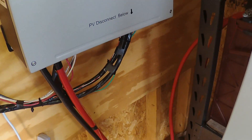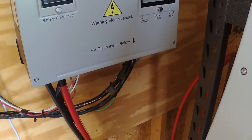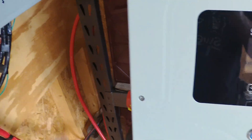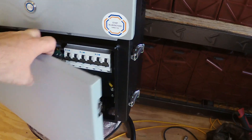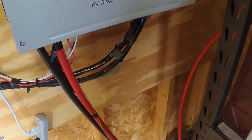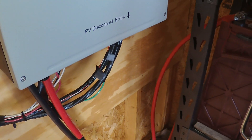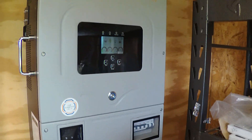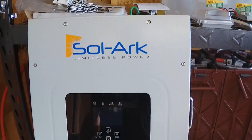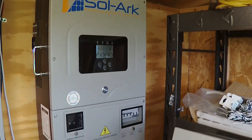If you were making this swap and you had conduit run — as most people would using building codes — this would be a bit of an annoyance because some stuff is in different places. Since I didn't use conduit, it'll be easy to move wires around to make things fit. In a nutshell, those are the biggest differences I can see between the indoor and outdoor versions. Now let's get to the installation process.